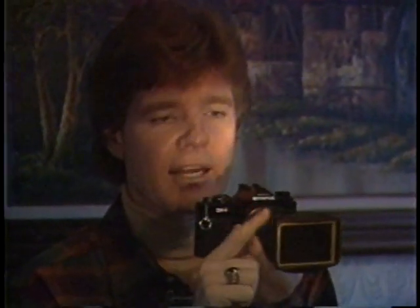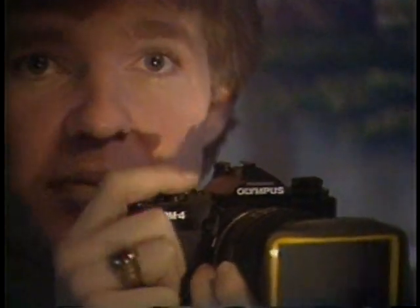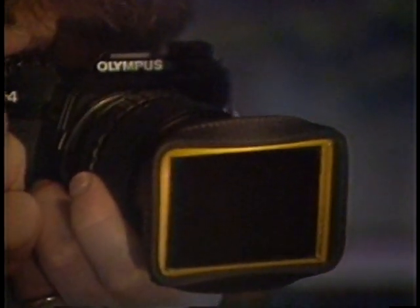I'll line things up so the beam of the flashlight hits the mirror, bouncing the light onto the wall. Any movement of the camera will cause the spot of light to move, but I don't want that spot of light to move. That's what this test is all about.